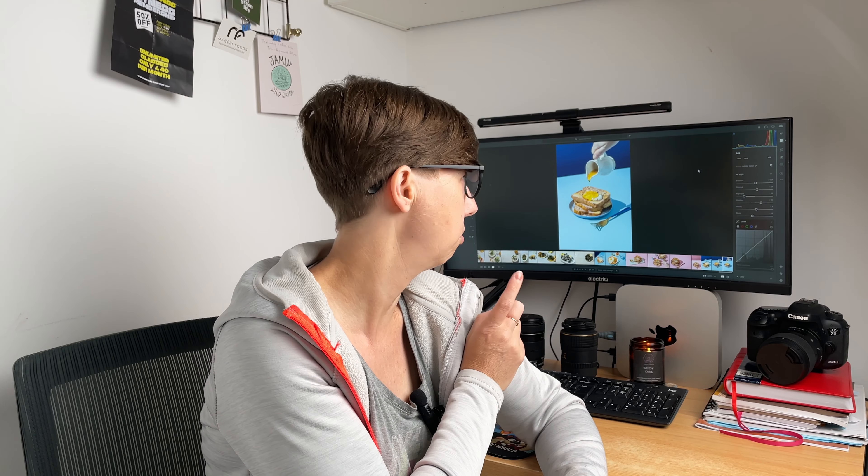But now back to today's topic — how I edit this photo, with a focus on noise reduction and making the photo more sharp. Let's go!